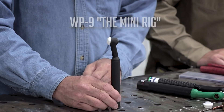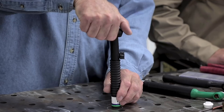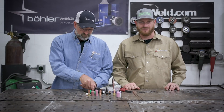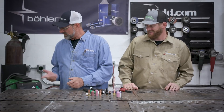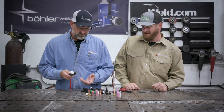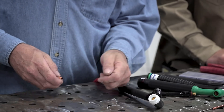This is the WP9 - everybody knows this as a mini rig. Then I have a 17FV: F means flex, V means valve. Then we have a 26F, which is a bigger amperage TIG rig - 26F because it has a flex but no valve. We're going to assemble the rig Bob will use, starting with the medium gas lens and insulator.